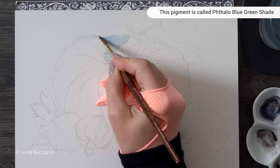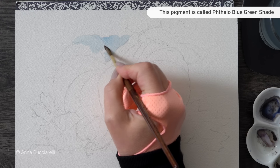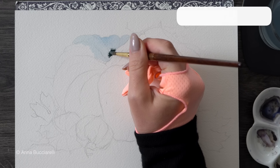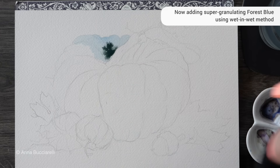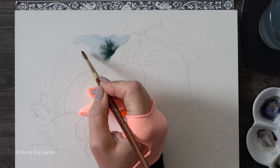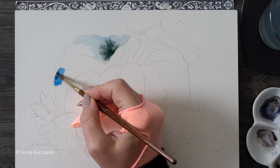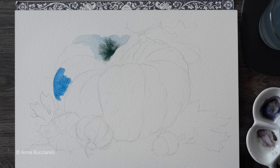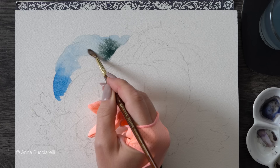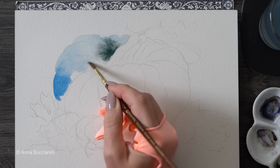I'm going to start by applying very diluted phthalo blue — it's non-granulating — all over the first segment of the pumpkin, and then drop a little bit of super granulating Forest Blue. It's going to spread and the particles of paint will start moving and separating. In areas where they're mostly concentrated there will be a lot of texture, and in areas where I put my regular blue, it's going to look mostly smooth.